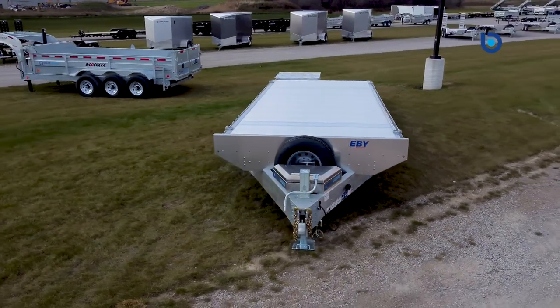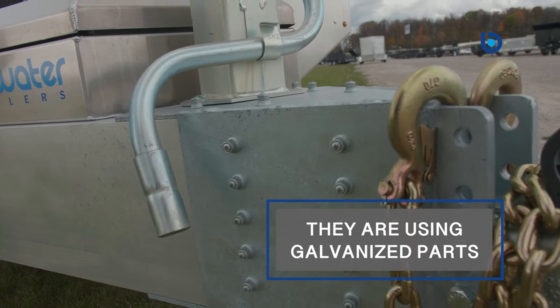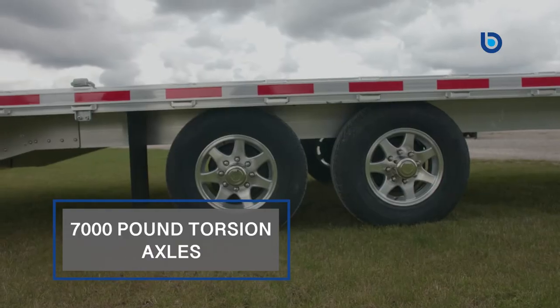EB trailers are aluminum, but where steel is needed — such as the front coupler and the landing leg — they don't rely on paint. They use galvanized parts to ensure that your trailer will not rust and will stay looking great for years to come.